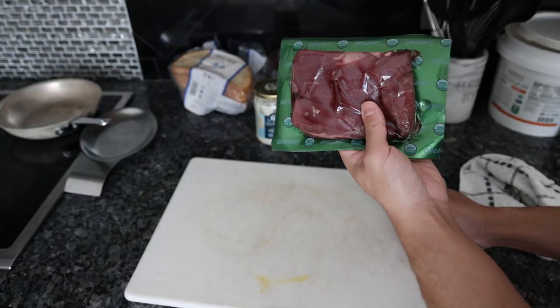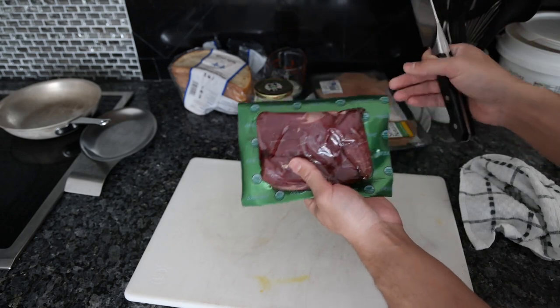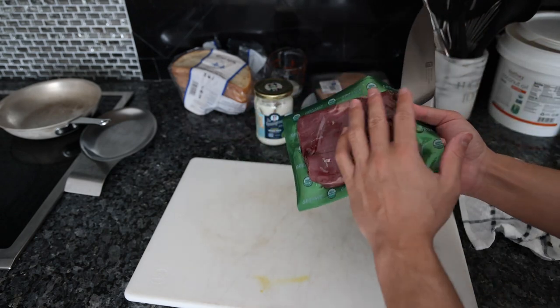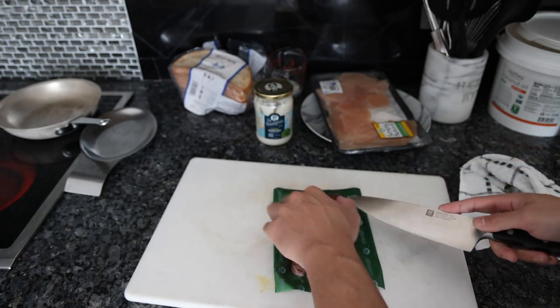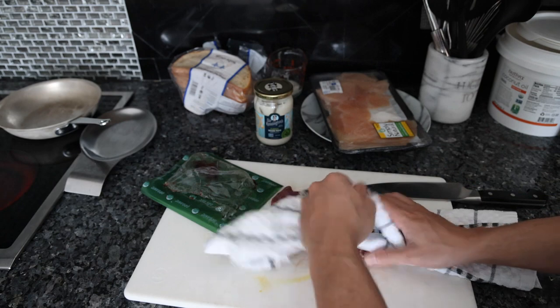This is one of the flank steak options we have on Frankie's Free Range Meat. Sometimes our farmers have an overstock from a distributor and we get something special, but most of the time we just have the whole flank steak sold in a two-pound portion. The reason I like flank for steak sandwiches is it's very easy to cut, pretty lean, and has a nice flavor and texture.